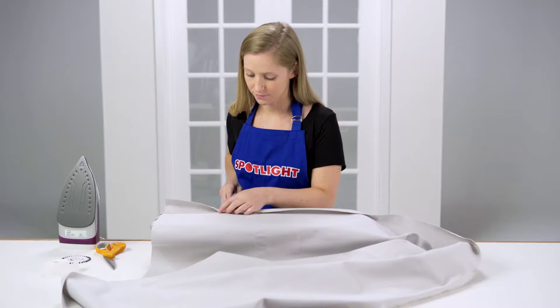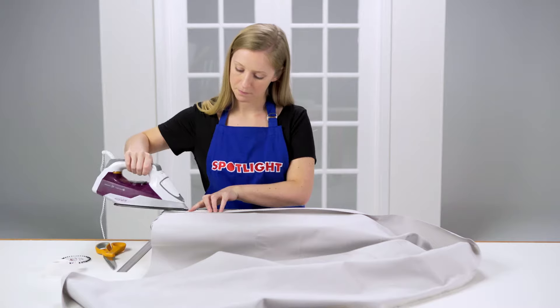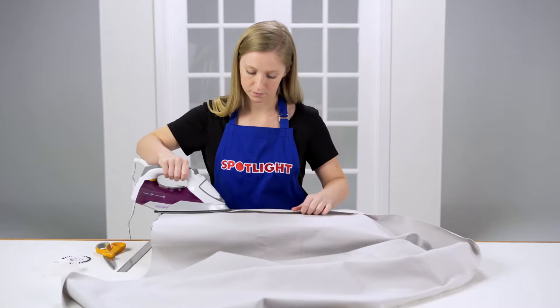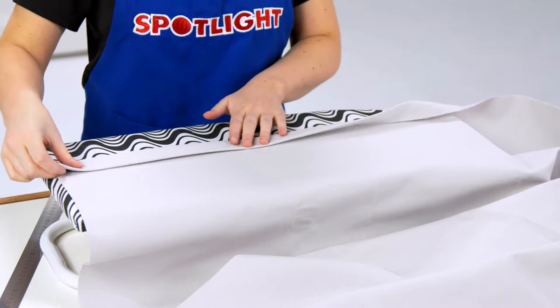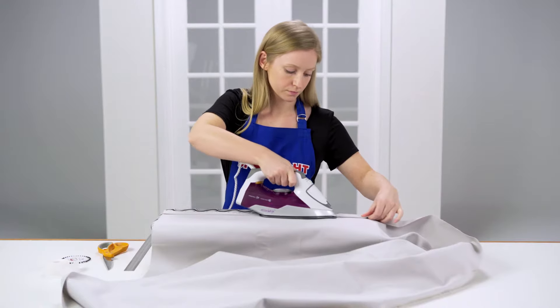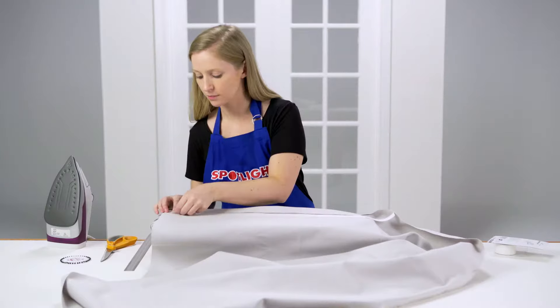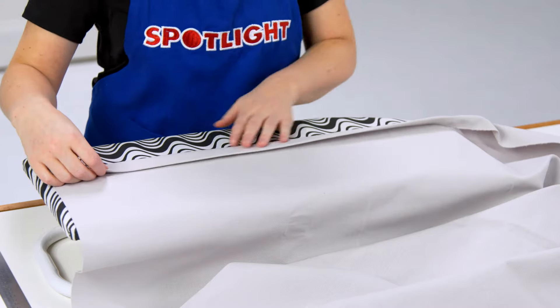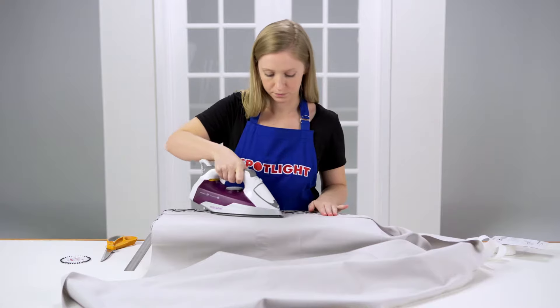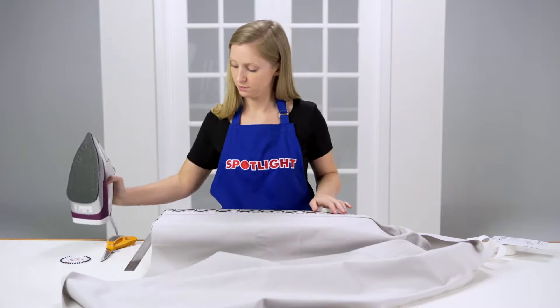Start by making the side hems. Fold the vertical edges over three centimetres and press. Then fold them over another three centimetres and press again. Then secure the hems in place with hemming tape or by sewing. If you're using hemming tape, place the tape between the folded face and the curtain front and iron it in place. Then allow it to cool before moving on to the next steps. Always follow the ironing instructions the tape comes with.